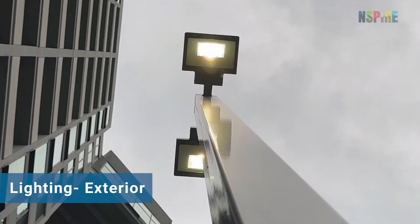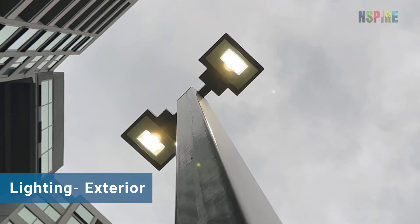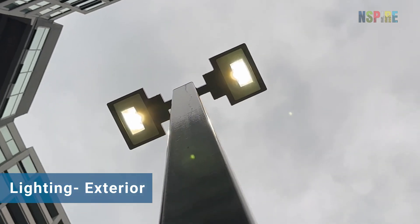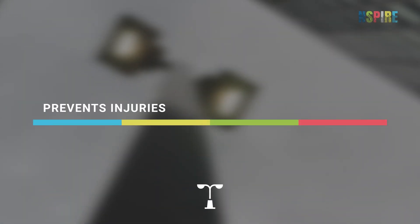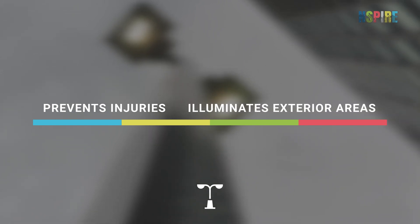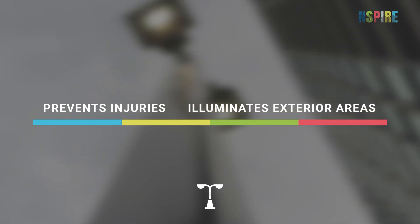Exterior lighting refers to fixed artificial lighting used to illuminate exterior areas, such as entryways, parking lots, and stairwells. Improper exterior lighting can result in injury due to insufficient illumination or a short or arc, increasing the risk of fire.